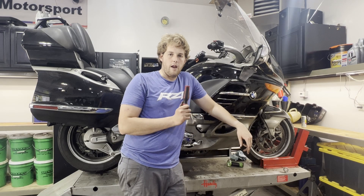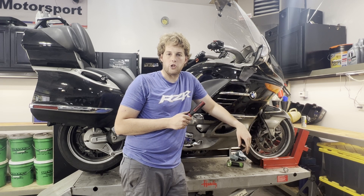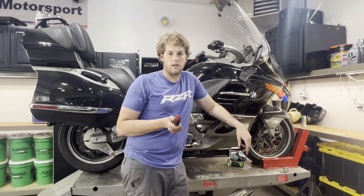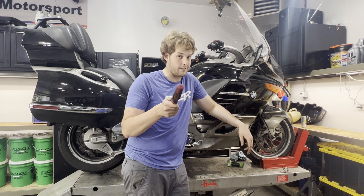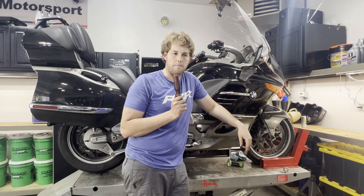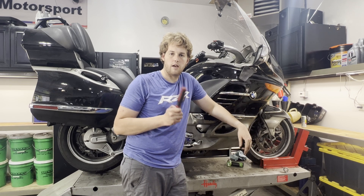Thank you so much for watching. If this video helped you out please consider subscribing. If you're feeling generous, please join my channel — it costs less than a gallon of gas. Gold members get 24/7 personalized assistance: if you're broken down anywhere with cell reception, shoot me an email, call, or text and I'll do my best to get parts shipped to you or walk you through something over the phone to get you back on the road. Have a safe ride.